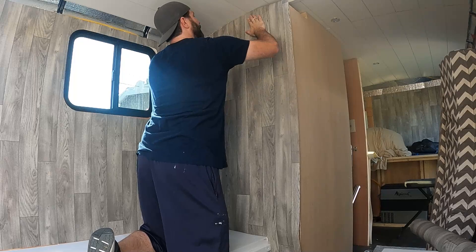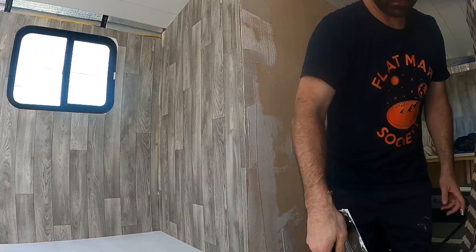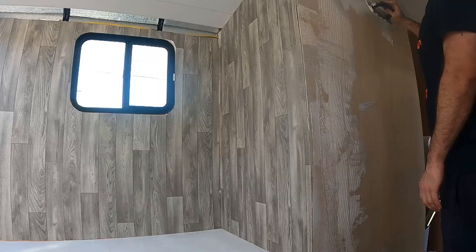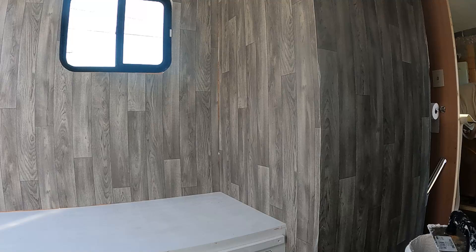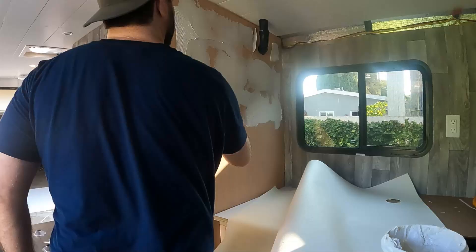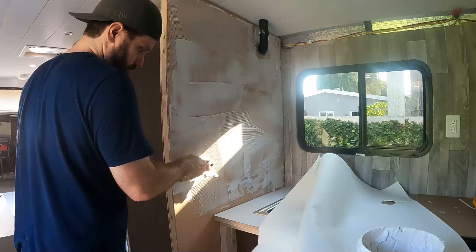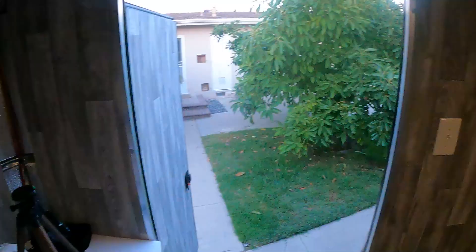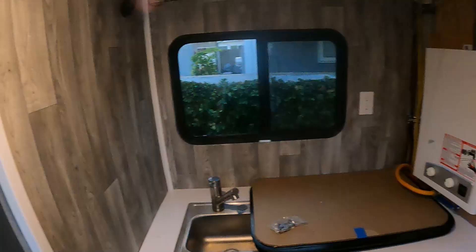Having these panels roughly cut to the right size really helped the install process go smoothly — just a little trimming around the edges. I just kept working my way around the trailer. This last section was one of the harder pieces to cut since it has a pipe coming up at the top and a long tail section on the left. Overall, I think this really leveled up the look of this trailer. Just a few finishing touches and this bad boy will be done.